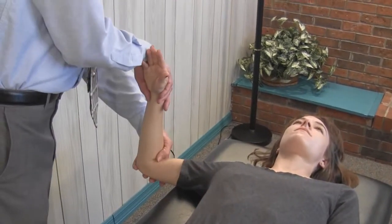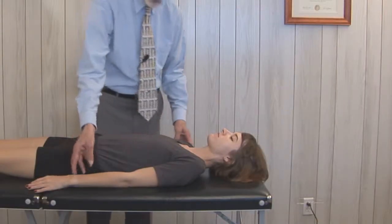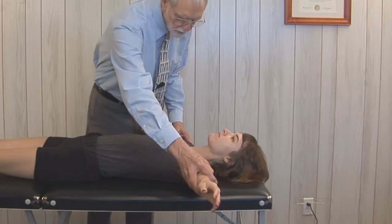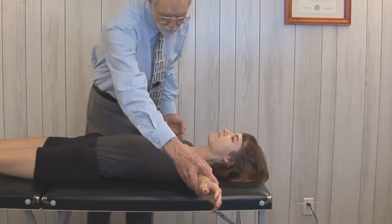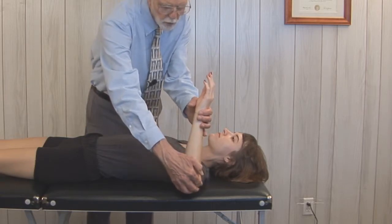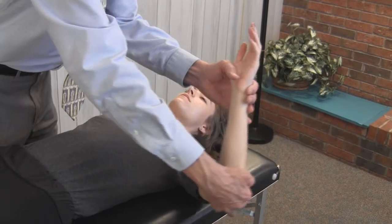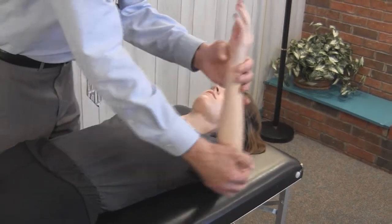Let's repeat that over here. The arm is abducted to a little bit less than 90 degrees, we're going to flex the elbow 90 degrees, and we're going to put pressure on the distal portion of the humerus to bring the arm in, or adducted.